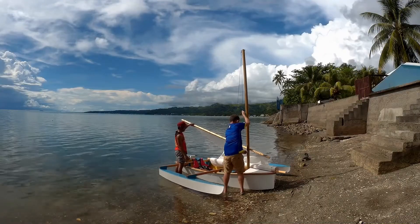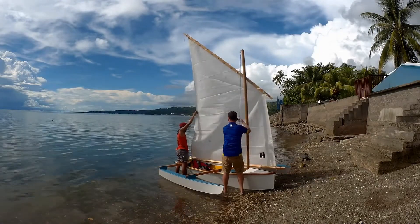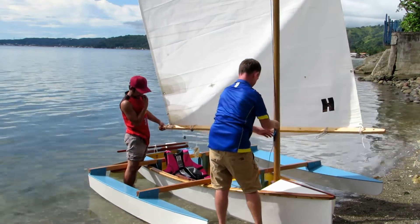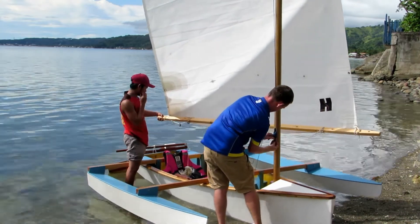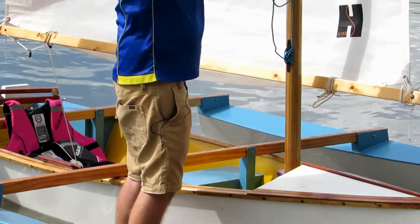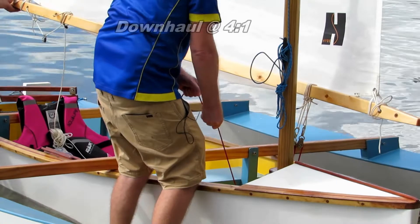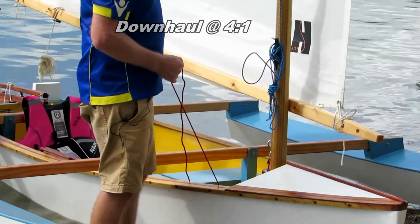I have Rex here with me to help. That's high enough — I'll tie this in. Nice and tight. We'll tie up the halyard and get it out of the way because we don't need it today. I'll just hang it from there — you don't want strings hanging around in loops. Now I'm going to do the downhaul at four to one. I haven't put a cleat on yet because I'm not sure where to put it, so I'm going to ask the boys.